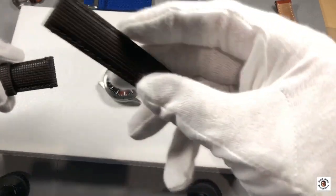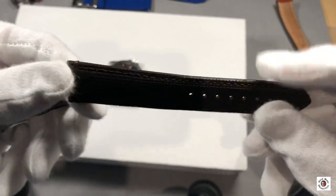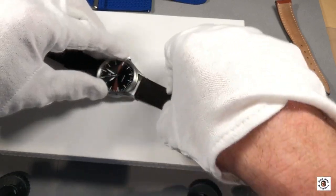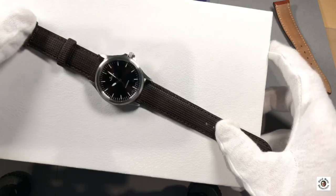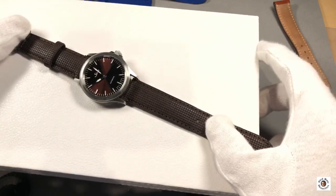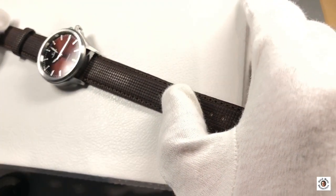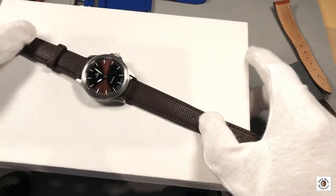I've also got another strap which I think is really interesting — the Morellato natural wood strap, with little wood blocks on the outside and leather on the inner side. This strap is of course not waterproof, so take it off before showering or swimming. But color-wise it's a perfect match to the watch, particularly since the little wooden blocks create a shimmering effect that really nicely matches the dial of the watch. Great, but not waterproof, so you can't enjoy the full versatility of the watch.